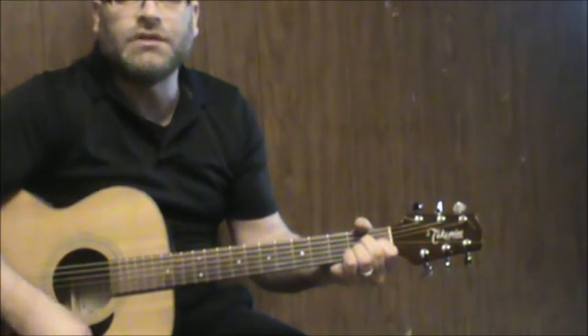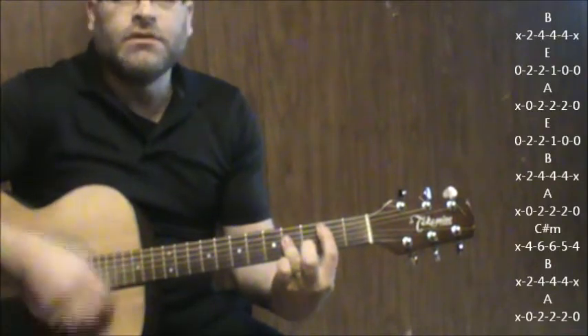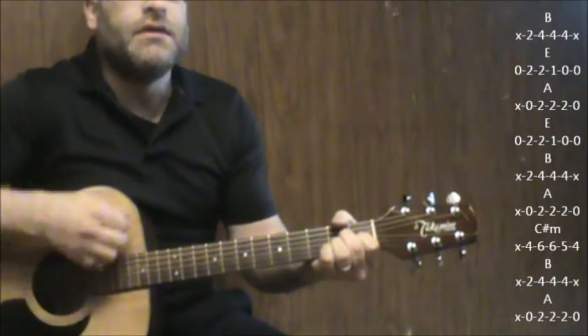Then comes your next big change — the chords. B: seemed to me you lived your life. E: like a candle in the wind. A, then back to E.